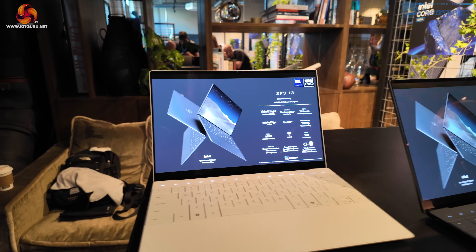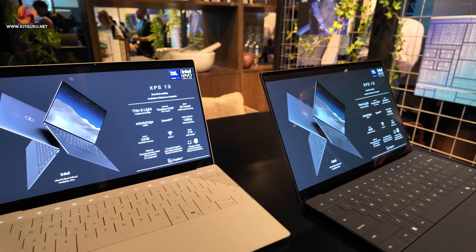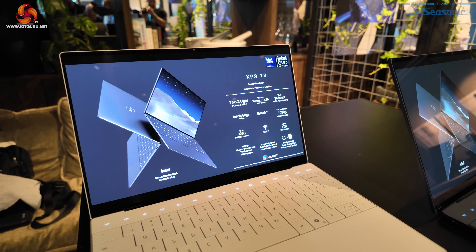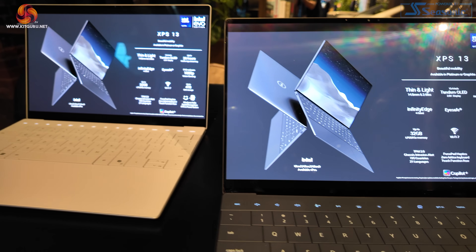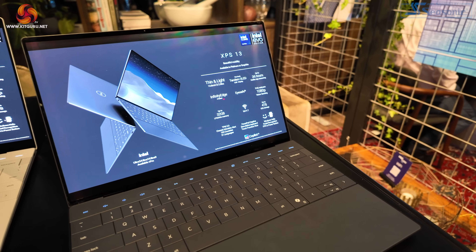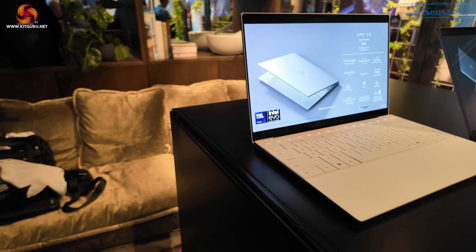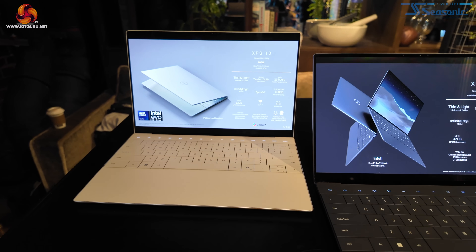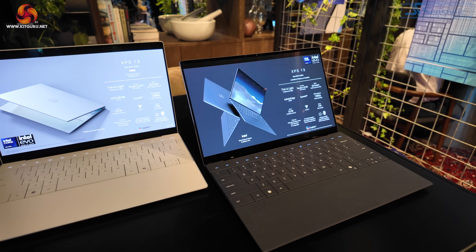Dell XPS 13s — two of them in different colours. Claiming up to 26 hours of battery life, obviously depending on what it's doing. Up to 32 gigabytes of RAM on the SoC, and the whole range of Ultra 5, Ultra 7, and Ultra 9 processors. Weight is 2.6 pounds — they're obviously American — so that is more than a kilo, approximately 1.4 kilos. This model has one Thunderbolt 4 on each side for both power and data, and there's a USB-C to A dongle in the box. If you need more connectivity, you'll be buying one of the other Dells. Very thin, fairly light, and absolutely minimalist.